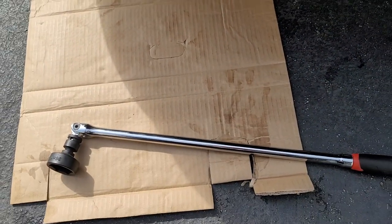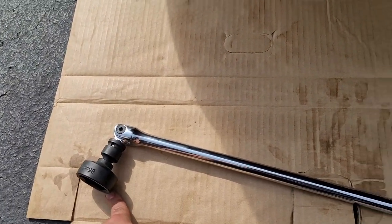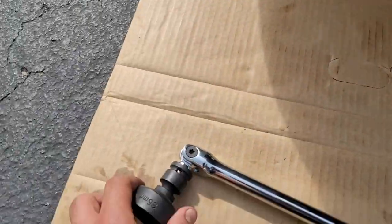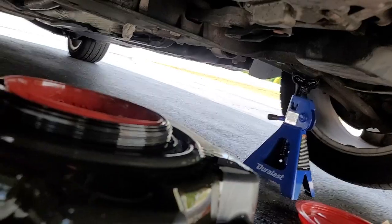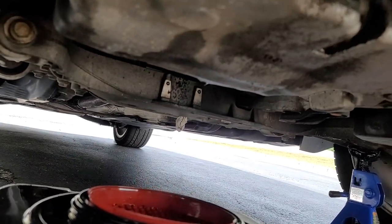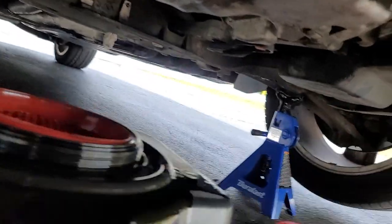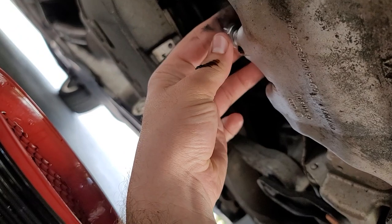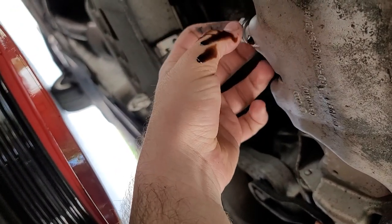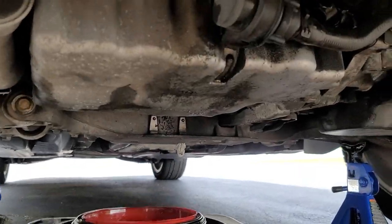In my case the oil filter is very tight so I'm going to have to use the breaker bar again. This is a 3/8 inch socket and I have a half-inch breaker bar, so I used a half-inch to 3/8 inch adapter. Be sure you have adapters if you don't have the right tools. When your oil is done draining, get the new drain plug and put it in. These are torqued to 30 Newton meters, so first finger-tighten it, then torque it down.